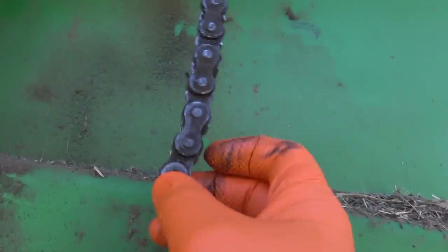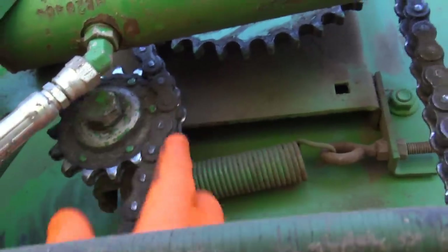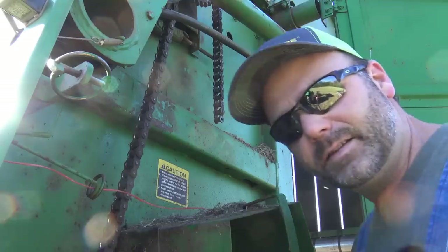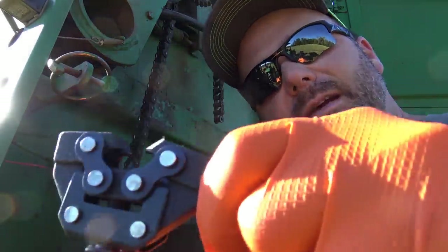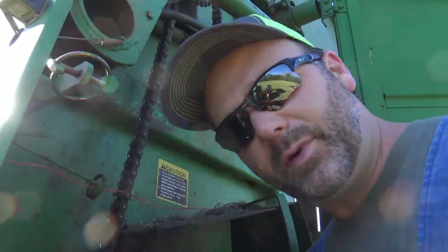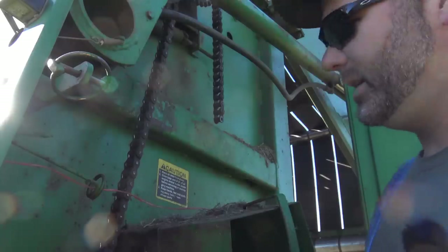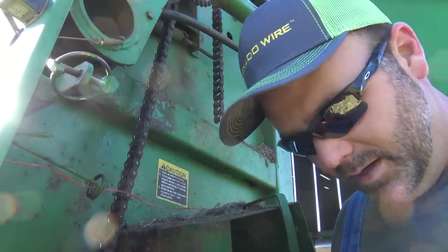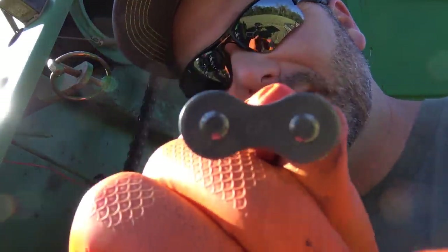We're going to take a couple of links out of this one so we can tighten this chain up and put tension back on that spring-loaded part right there. Now, this is a chain brake tool — it's basically a grabber which grabs onto the chain, and you twist it and it pushes through and breaks the chain free. This right here is a master link, and this is a number 60 master link. This chain is a number 60. If you read on your master link, it'll say 60 right there.